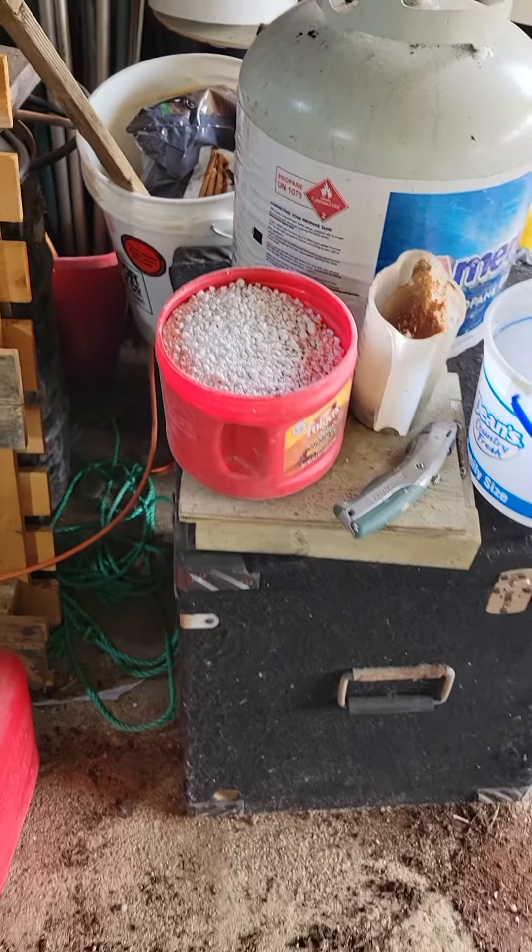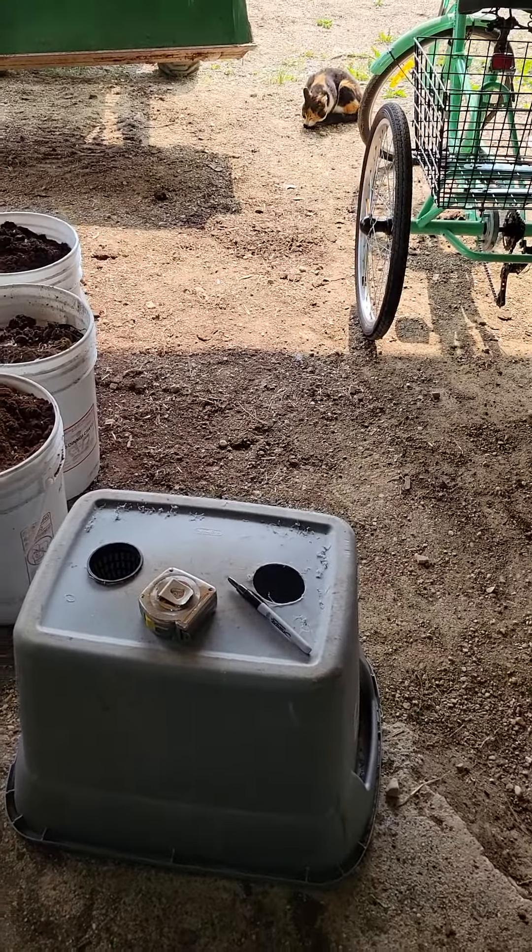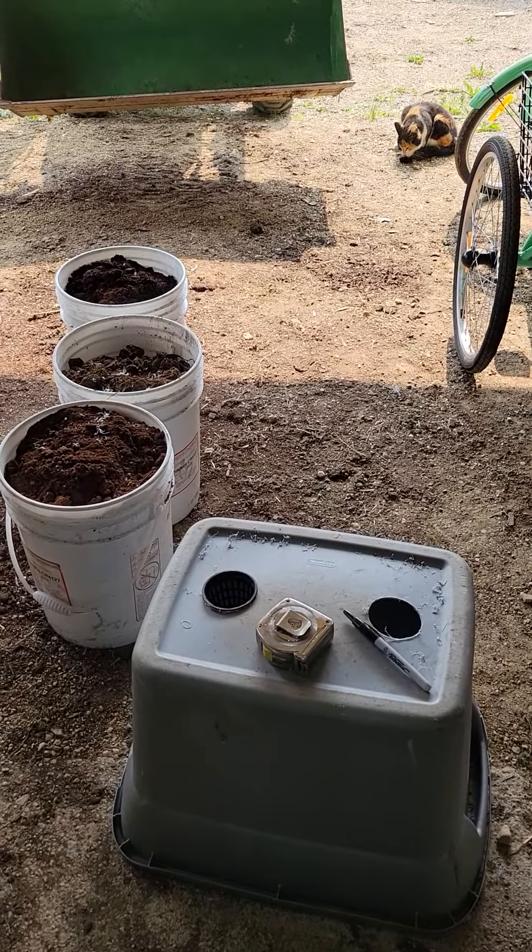That works pretty well. I'm going to go out and drill the holes in the pipe, and then I will set these in there and show you what I do there.